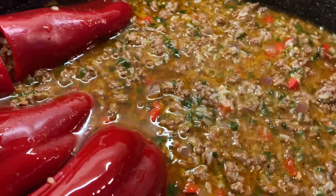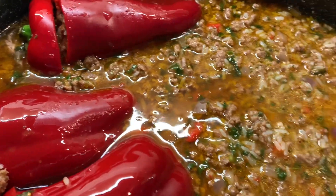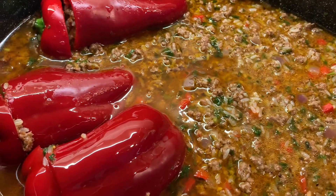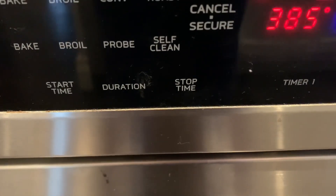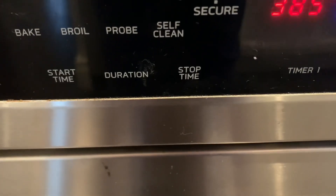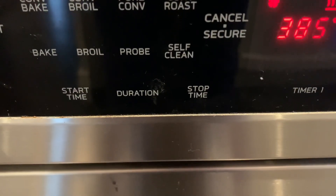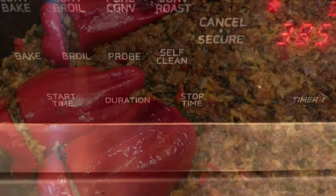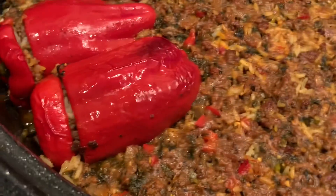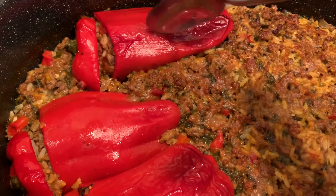We're going to put it in the oven at 375 for half an hour to 40 minutes until it's ready. After about 15 minutes, put your oven up to 385 so the peppers can get a little color. If you want to put it at 400 for more color, that's your choice. Mine took about 35 minutes — I don't want them too roasted.